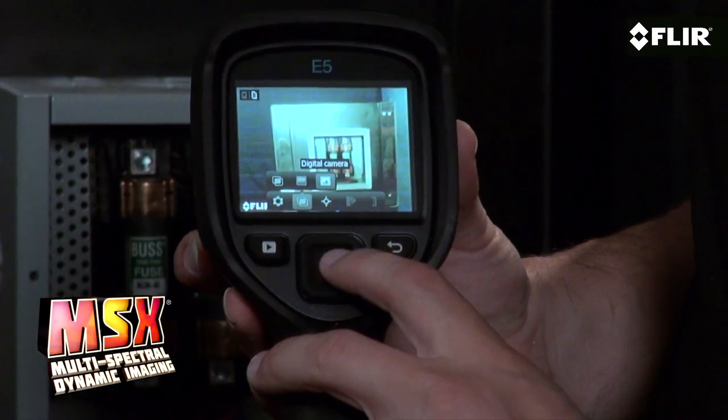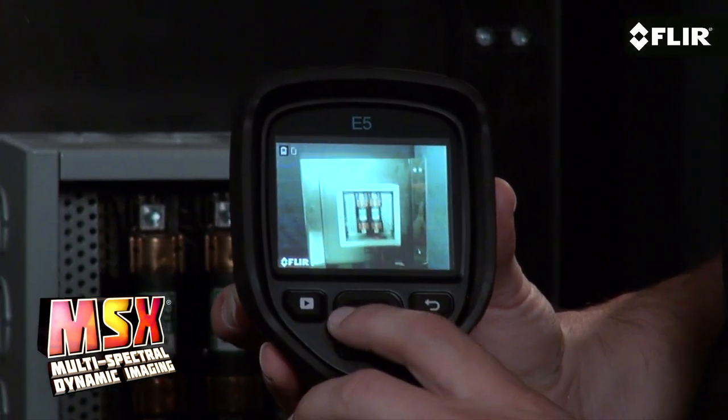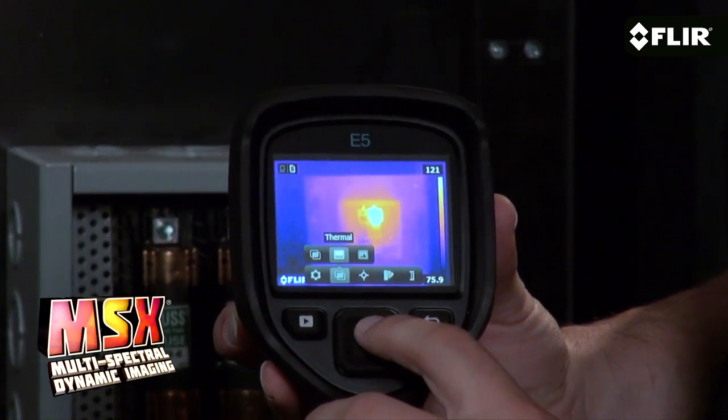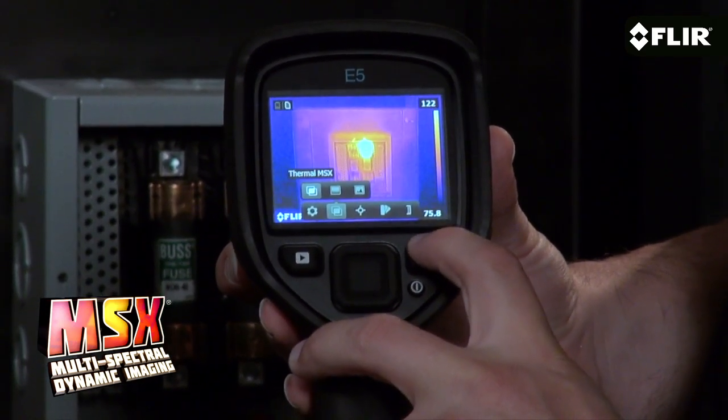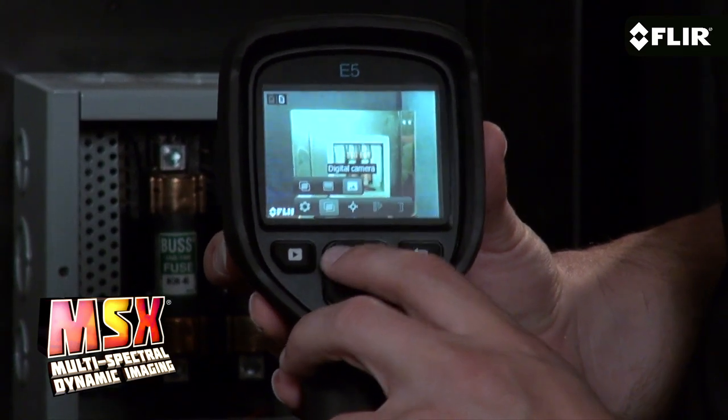You can select your visible camera, your thermal camera, or MSX, which actually etches in visible details from the built-in visual camera on the thermal image.